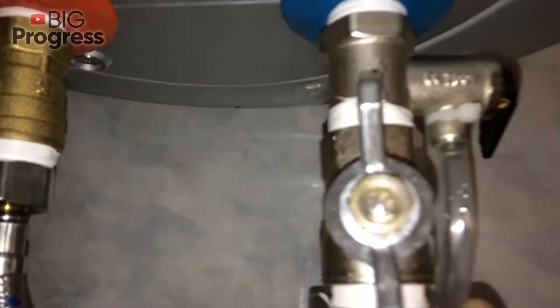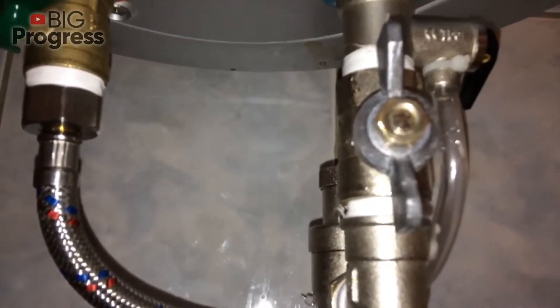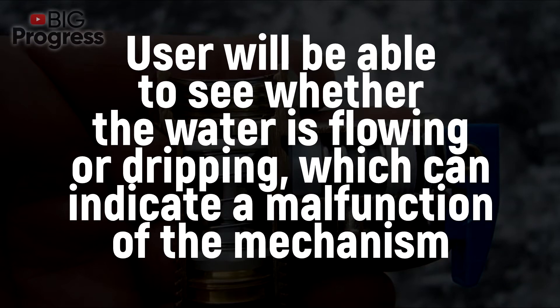Some people ask why some tube drains are made transparent. The answer is simple — it's for convenience. It's easy to check the work of the valve through the transparent tube. The user will be able to see whether the water is flowing or dripping, which can indicate a malfunction of the mechanism.